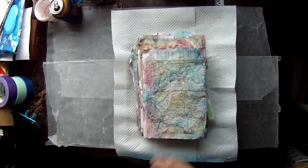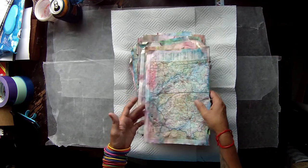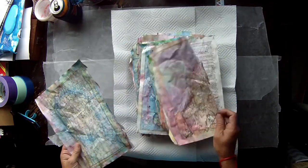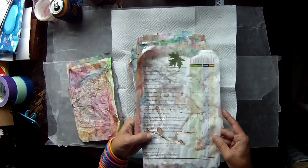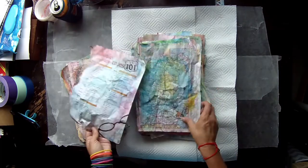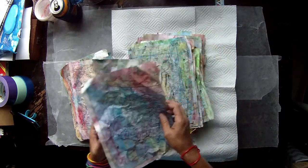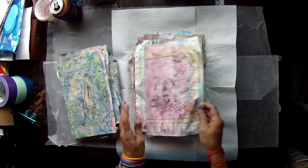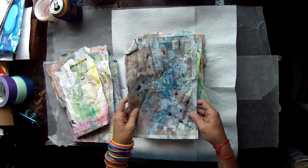Hey guys, it's Tracy here from It's Nana's Place, also known as Nana Tazzy. I keep getting asked if I will show you guys how I made these. This is an old map book that I stained every living crap out of, and they're gorgeous, gorgeous pages. I'm sure everybody does something similar to this, but I'll show you how I did mine since I have so many questions about them.